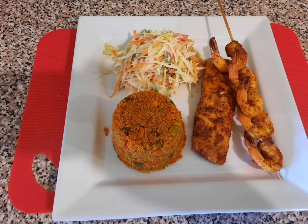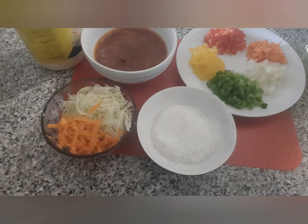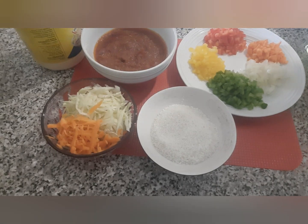Hello and welcome back. Today we are going to make some coconut flour jollof.